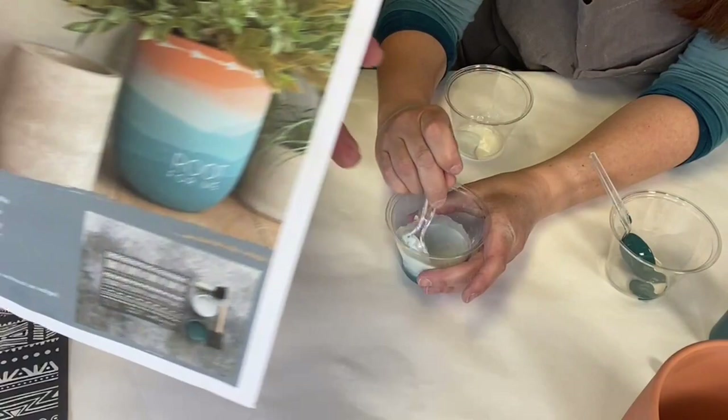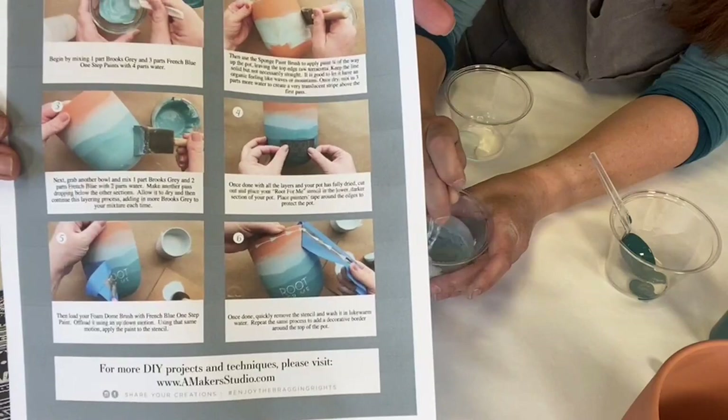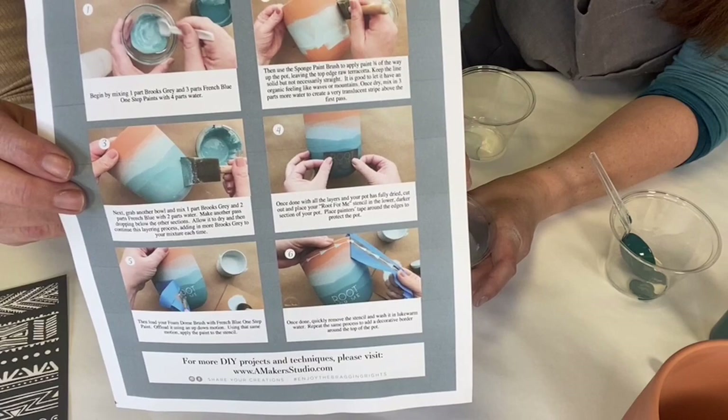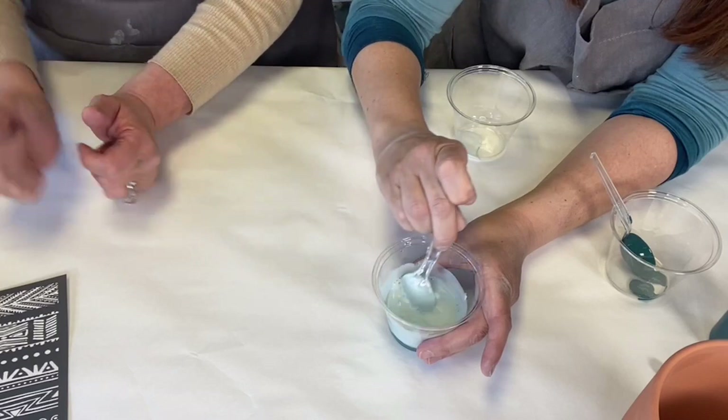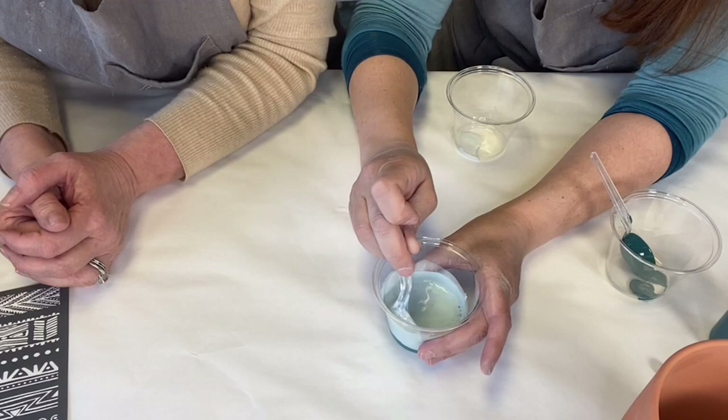When you order the kit, you get a recipe card inside it that has all the step-outs and directions on the back as well. You can come back and watch this video at any time, but the instructions will be right there in the kit. And I just want to stir it up — hold your cup really well, because that's how I poured it earlier and tipped it.